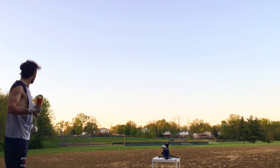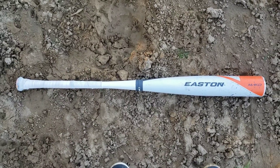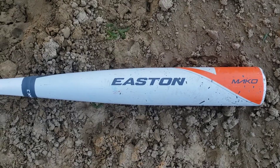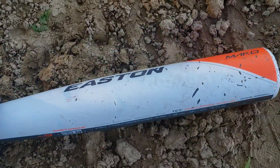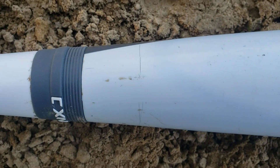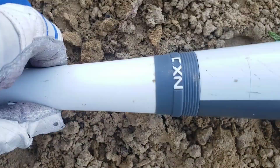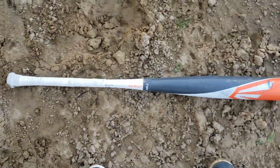It only cost me $30. It's a 34-inch 2014 model. It's in decent condition considering it was $30. It has a bunch of chips all along it — that's to be expected. The end cap is pretty worn out and doesn't even have the Easton logo. Down here right by the connector piece there are two cracks, but the connection piece looks to be in good condition. I did have to re-grip it.